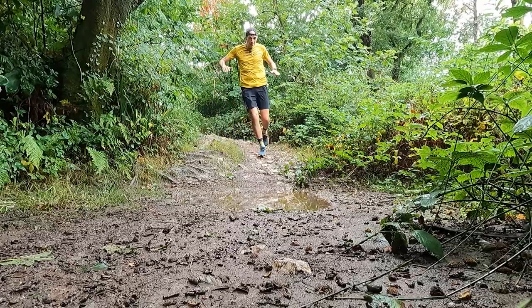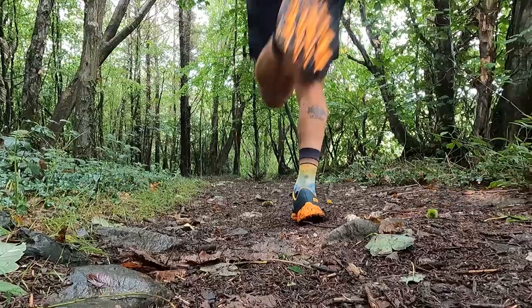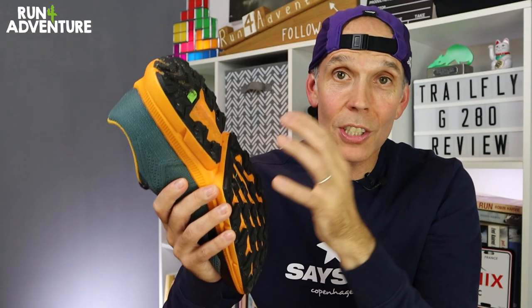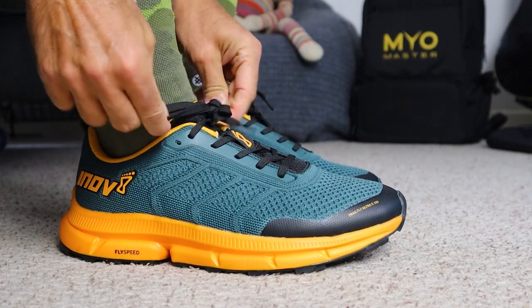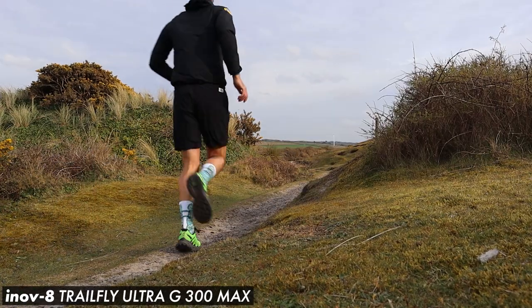Wrapping up with a quick conclusion — I've enjoyed most of my time in the new nitrogen-infused TrailFlys. If you're looking for a trail shoe that's going to handle a big mix of terrains and weather conditions, give you that nice connected feel to the trails underfoot, good levels of grip and traction to give you confidence on your footing in tricky conditions, and you like a bit of room and depth in the fit, then I definitely recommend checking these out in more detail. However, if you do like a deep, soft, bouncy level of cushioning underfoot when you're hitting the trails, then maybe these would leave you a little bit disappointed, and maybe the Trail Flight Ultra G300 Max is a better option.